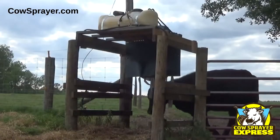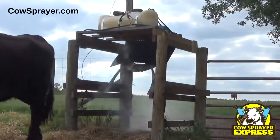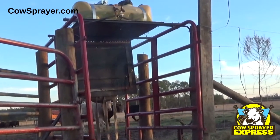Now that you've finally found an automatic spraying system that will keep the flies off your cattle by spraying pesticides, water, and warmer, let's take a closer look at the Cow Sprayer Express.